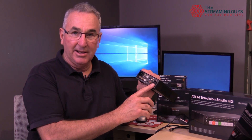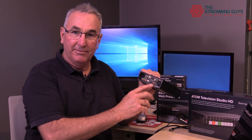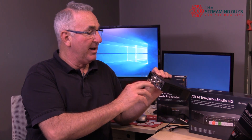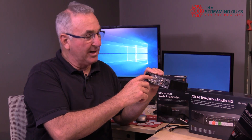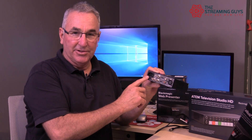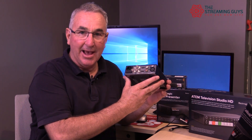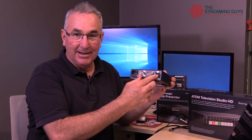On the back it has an XLR audio in, a normal analog audio in for putting music through, HDMI in, HDMI loop out, SDI in, SDI loop out, and SDI program out. It also has a USB 2 connection — the full-size type connector. Now the important thing to know about this unit is it doesn't come with any cables at all — no power cable, no USB cable.